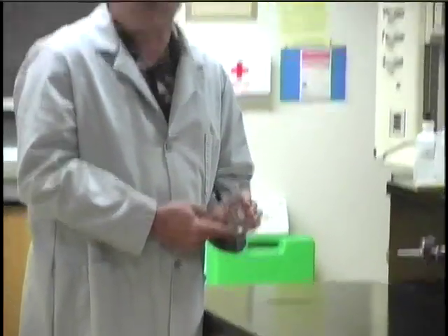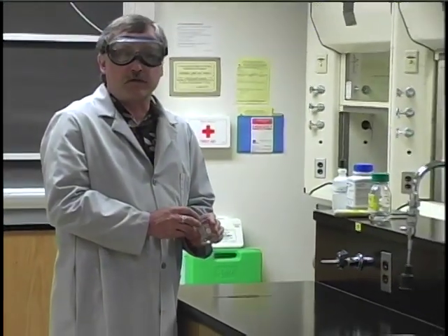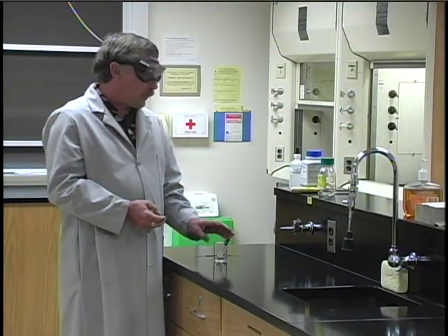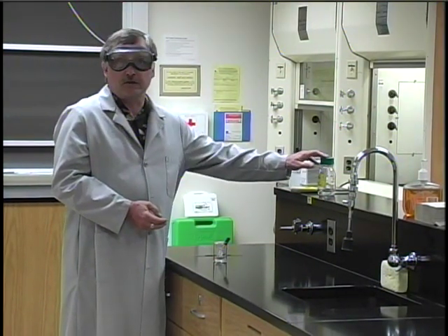You'll have only contaminated that particular portion. If you end up with solution left over after you're done, the best thing would be to give it to another student, but if you can't, you should dispose of the chemical properly. Again, a reminder: you don't put it back in the reagent bottle.